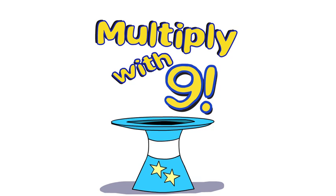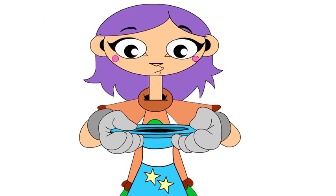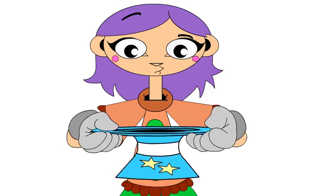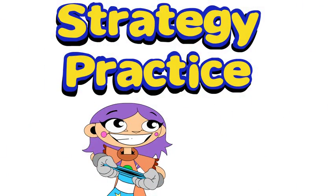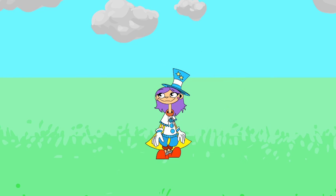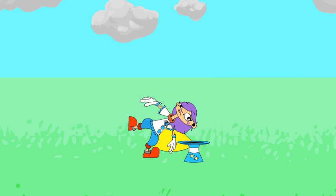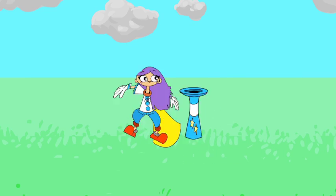Multiply with 9 — Strategy Practice. You know your x10s. You're learning your x9s. Let's practice! See if you can find the product before you see and hear it.